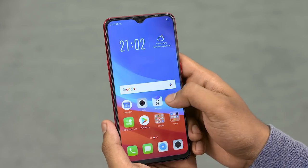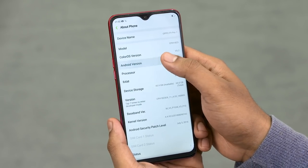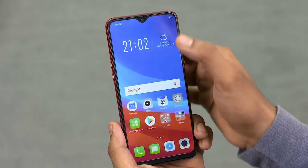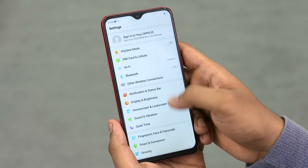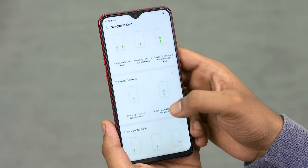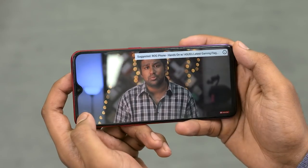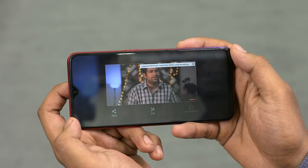The software is Color OS 5.2 running on Android 8.1. Color OS is not stock Android — it is a very heavily customized skin. There are four different gesture-based navigation options, quick caps and quick actions options. For example, you can use the notch area to trigger different actions.